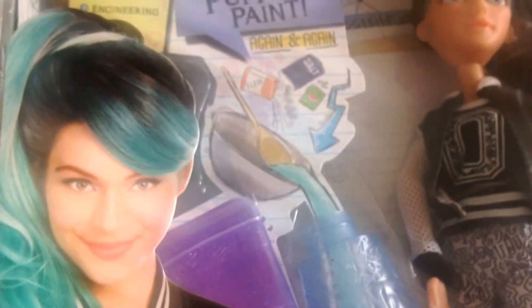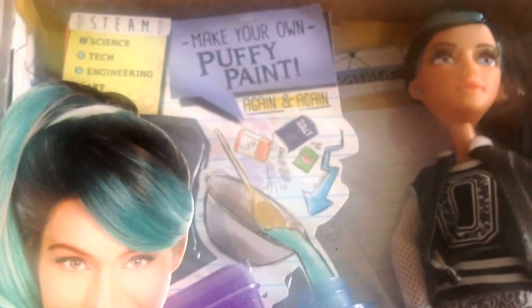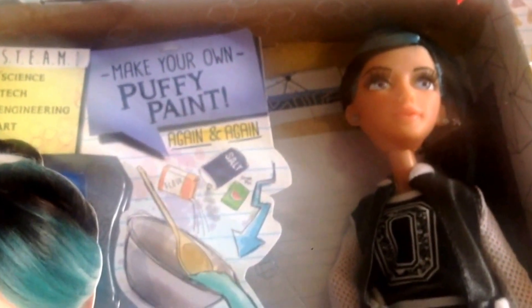As part of that, they've introduced some new characters, and one of them is Devon DeMarco. She's still quite a rare doll — we are selling out as soon as they arrive because she's a new character, and I thought you might like to take a look.